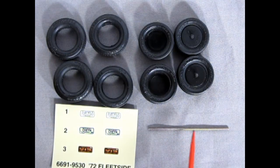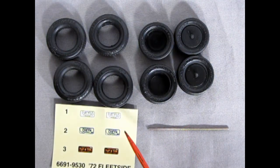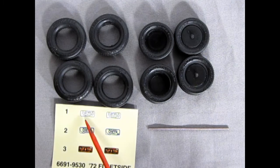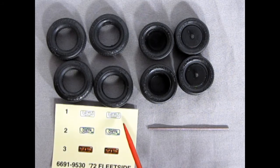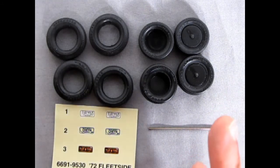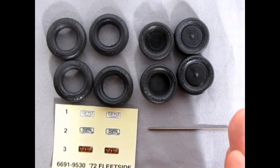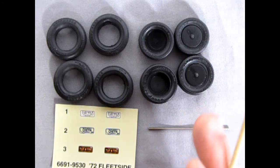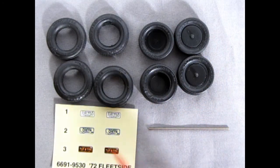We have a metal axle which will connect the two rear wheels together. Here are our decals, which are basically our license plates: Kentucky has '72 Fleet Side' — basically FLTSD. Here we have Cheyenne for Montana. And then we've got a Pennsylvania Tough Truck. These license plates are a little bit small compared to what the actual license plate would be, so you can either choose to use these or find some from your parts box.